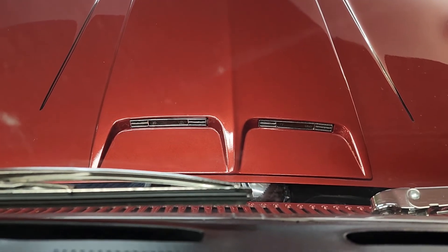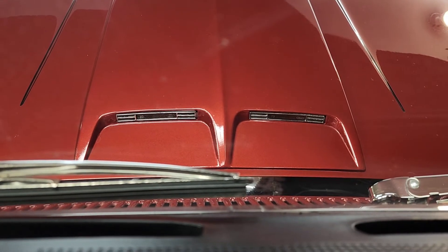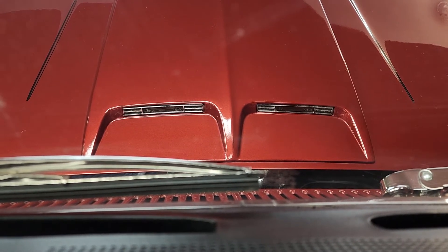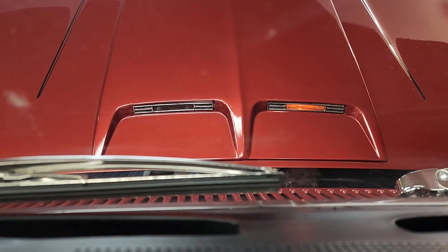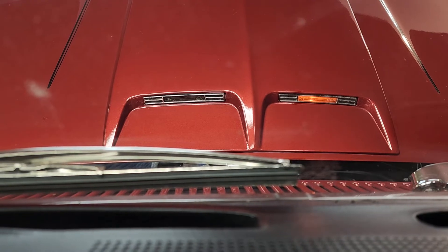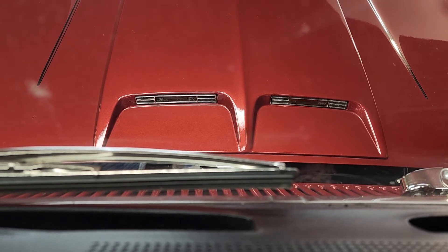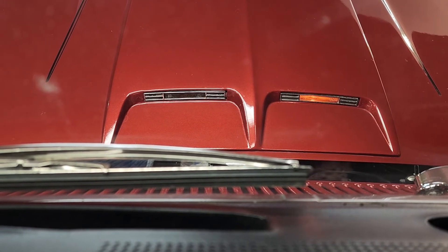Just a quick comparison of the OEM bulb versus the one I picked up from Super Bright LEDs. The one on the right is the factory bulb, which is okay, but in the daytime in the sunlight you can barely see it. And for some reason my turn signals don't shut off when I turn the wheel, so I hate being that old guy driving around with my turn signals on.